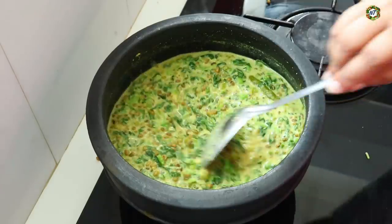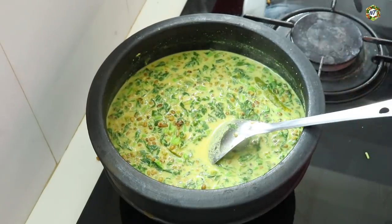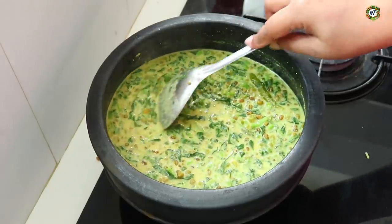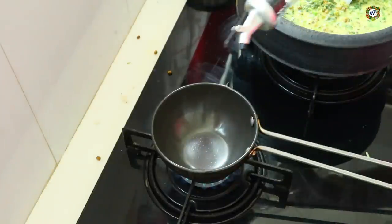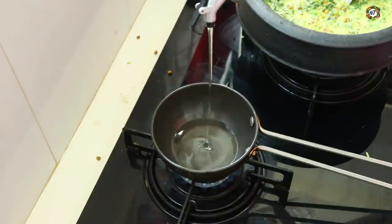We add the curry to it, and we add the flame and we add the curry to it. I'm going to start a little bit after this. We add the curry after this. We add a few curry to it. We add a curry after this. We add a few curry to it.